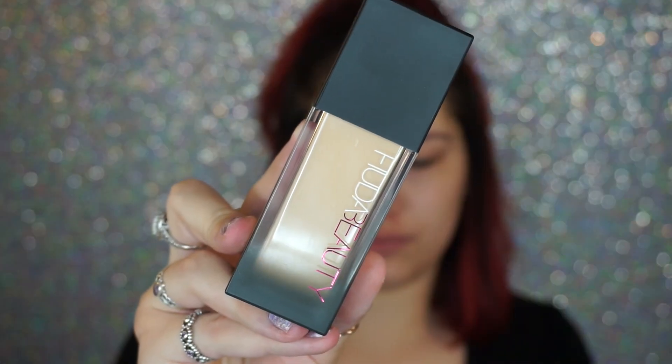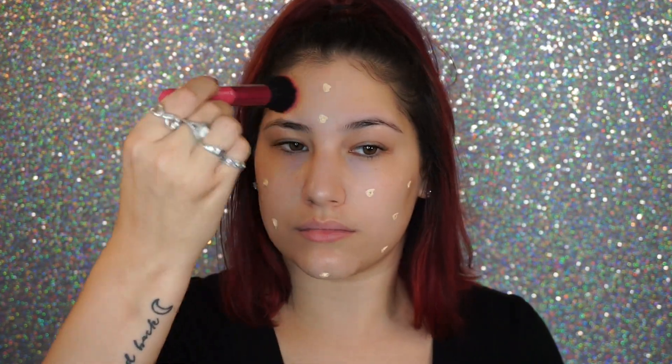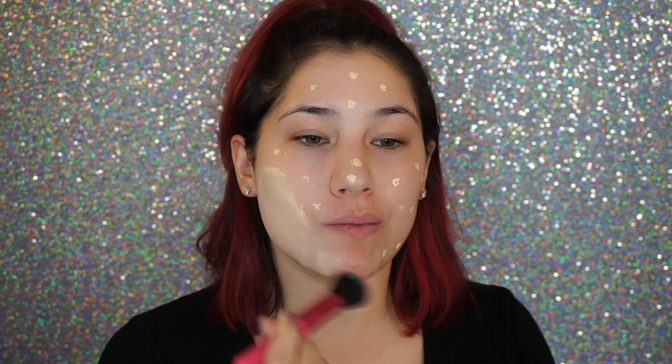For this foundation, it literally says use a pump or less, so I took one full pump and dotted it around the face for an even application, then buffed it in. So far this foundation is impressing me — she says it's supposed to look like skin but better. I don't feel like I'm wearing any foundation. Looking in the mirror right now, it does not look cakey and it's not settling under any of the little lines I have underneath my eyes.